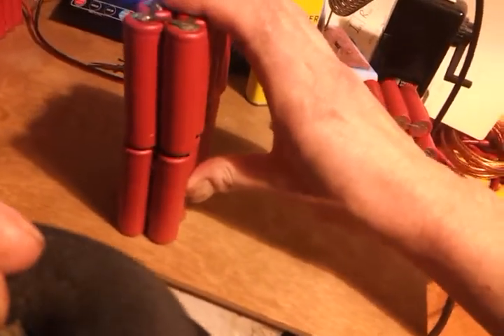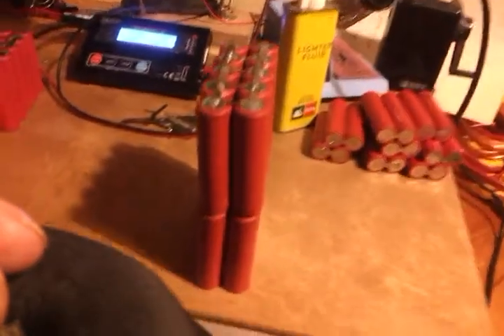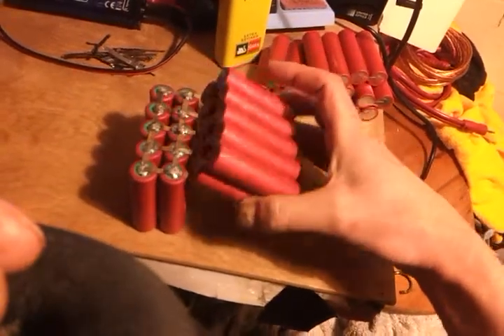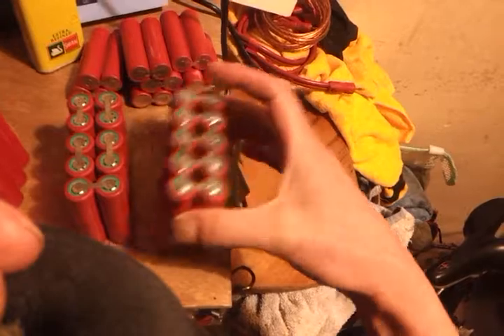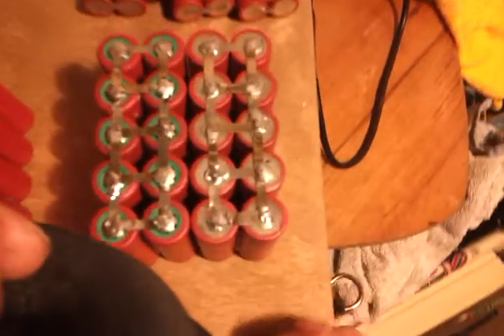They just fold up like that. As you can see it's a bit precarious, but as you push it down it takes on a slightly better position. As you fix them all together and they're fastened into something underneath — like a piece of plastic or a piece of timber — they start to get a little bit of rigidity and become a bit more usable. So that's how I series them up after I've paralleled them up. Obviously the next pack to do will be this one — that one's already paralleled up. Flip them that way and they're ready to series up.